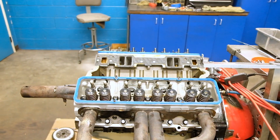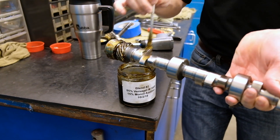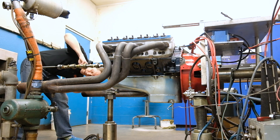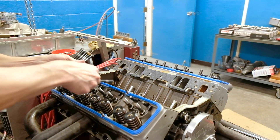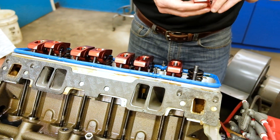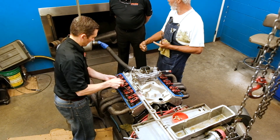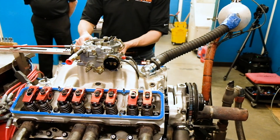A cam and lifter in an engine — and this is a small block Chevrolet, but don't let that throw you off if you don't have one. Because every engine that has valves, which is essentially every four-cycle engine on the planet, has valves that open and close. There's some type of camshaft in that engine that tells the valves when to open, and there's a follower on that cam, be it a roller follower or a sliding follower. Typical overhead cam engines will have a bucket style, which is very similar to a flat tappet, which is what this engine is.